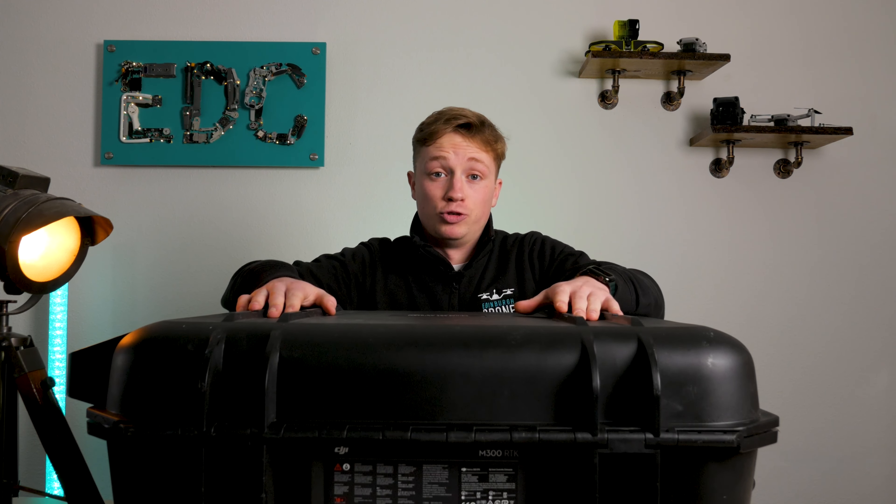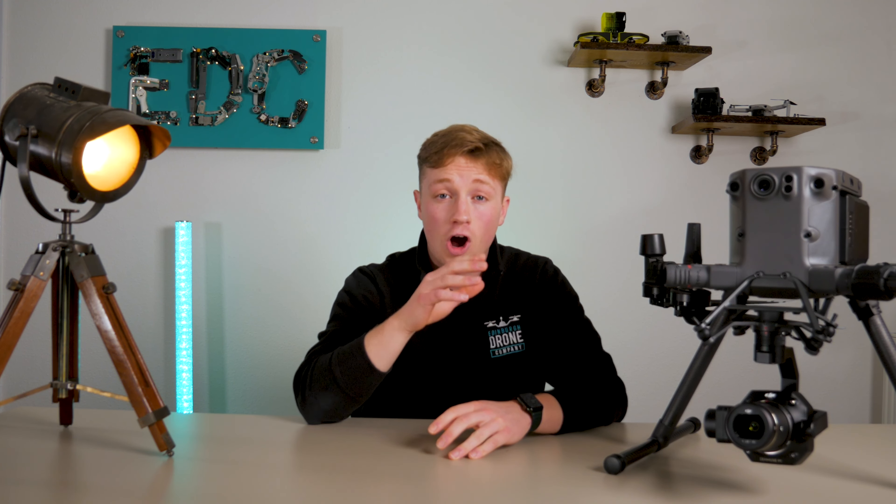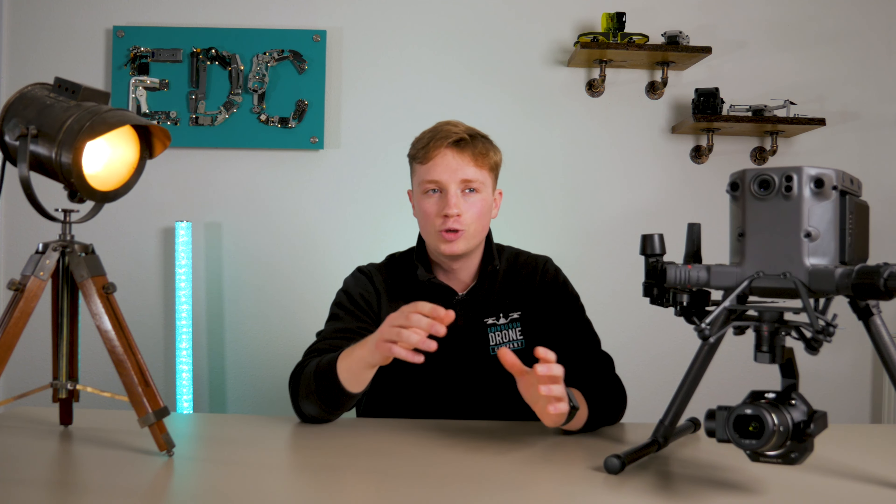This is a big drone. This is the DJI Matrice 300 RTK, a drone unlike any other with multiple uses including the insane ability to recreate a 3D map of anything you fly over.